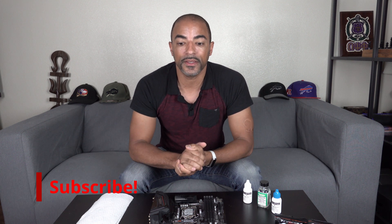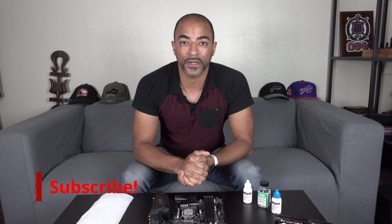What's up, everybody? The Poet's here. I hope you're doing well, staying safe, washing your hands and all that good stuff. What I want to talk about today is maintaining your liquid metal setup.